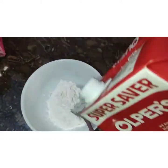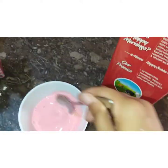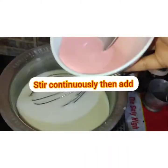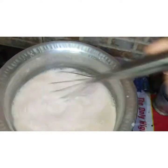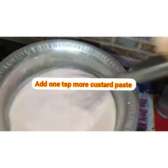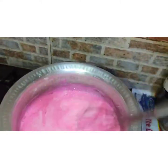Add 2 tablespoons of milk and mix it well. We will add the custard paste to the milk and mix in a little of the mixture at a time. We have made the custard powder mixture into a custard paste.